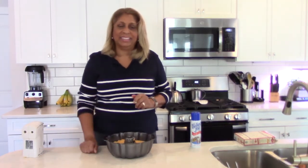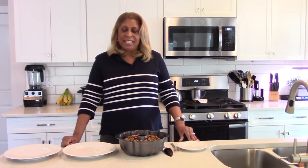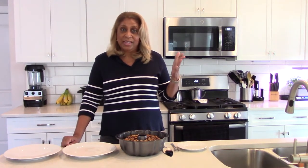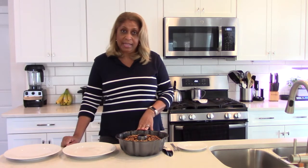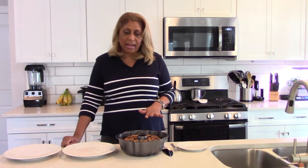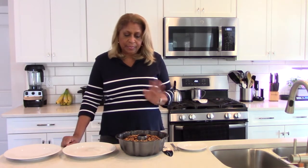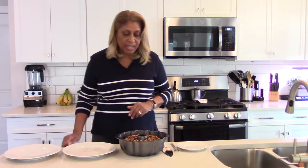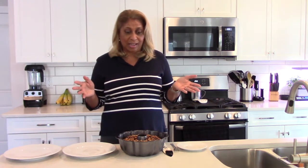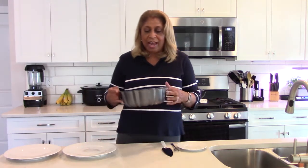It's been about an hour since we last connected. I left my cake in for 35 minutes — I checked it at 30 minutes just as I said, and I could tell it needed just a little longer, so five more minutes. I told you I was going to put some chocolate chips on top of the cake before putting it in, and I want to show you what it looks like.